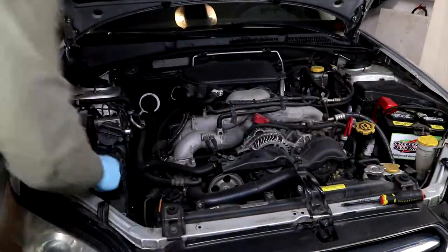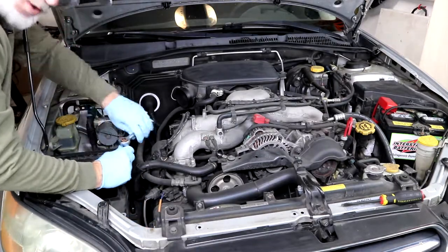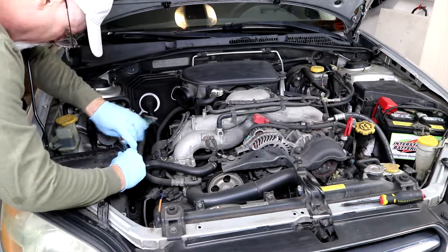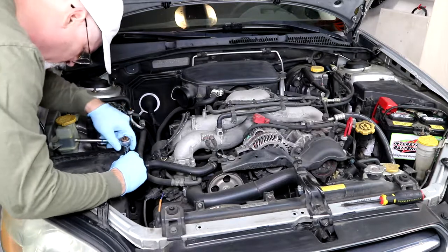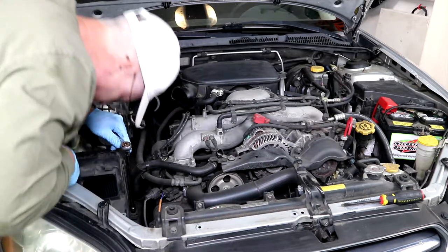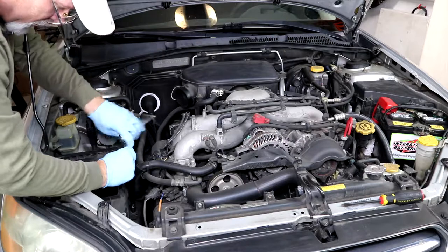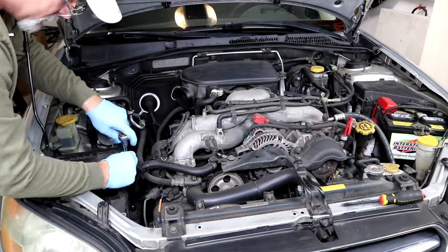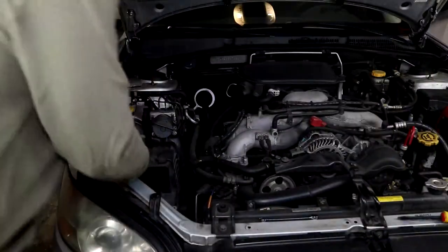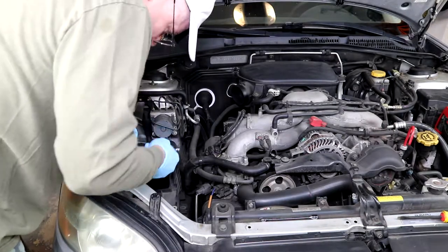There's a bolt on the bottom of the air box that has to be removed — it's down by the frame and needs a long extension. Then there's another small bolt, looks like an 8mm, up on top. There's also a 10mm nut right underneath this lip here that needs to be removed as well.